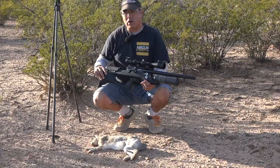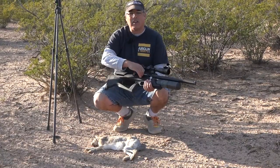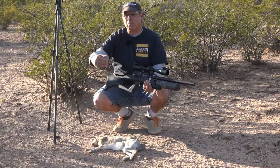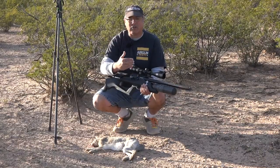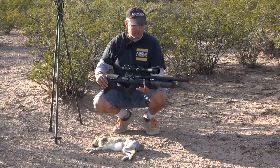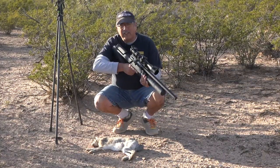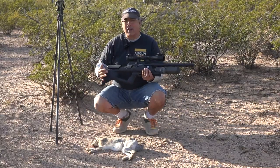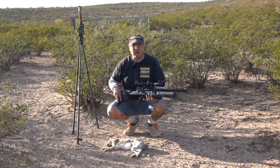I love this rifle for this kind of work. It's lightweight, has plenty of power, and it is variable too. So if I'm going for something a little bit bigger I can turn it up, a little bit smaller turn it down — just got to make sure what that's going to do to my point of impact. That's about knowing your equipment again. But this thing is just awesome. I love the fact that it fits so nicely into the shoulder, it holds well — just a really fun gun to get out here and do some shooting with. Let's see if we can go get another one.